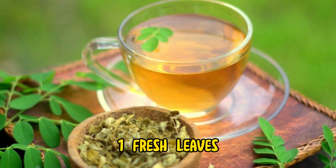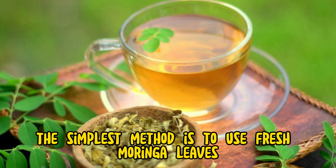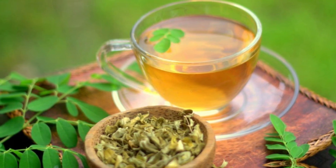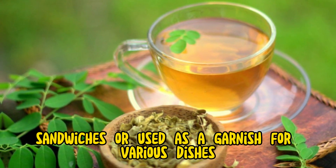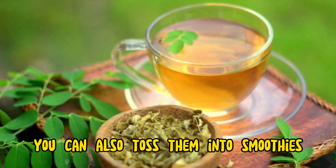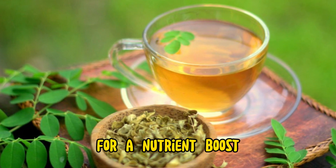1. Fresh leaves. The simplest method is to use fresh moringa leaves. They can be added to salads, sandwiches, or used as a garnish for various dishes. You can also toss them into smoothies for a nutrient boost.